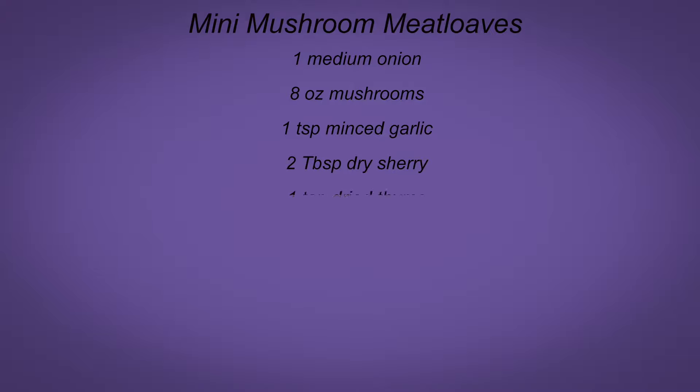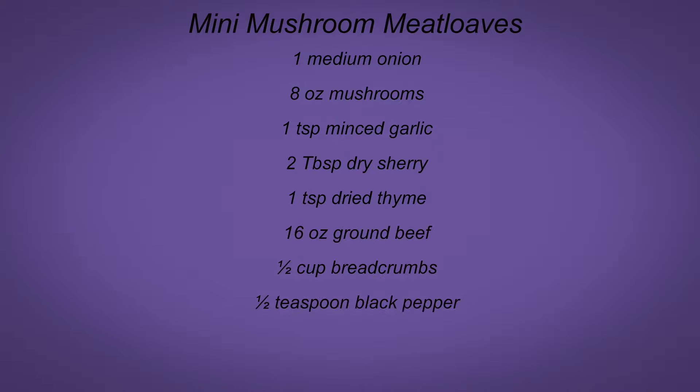The ingredients are: one medium onion, eight ounces of mushrooms, one teaspoon minced garlic, two tablespoons dry sherry, one teaspoon dried thyme, 16 ounces of ground beef, one half cup breadcrumbs, a half teaspoon of black pepper, one egg, and a quarter cup of ketchup which is optional.